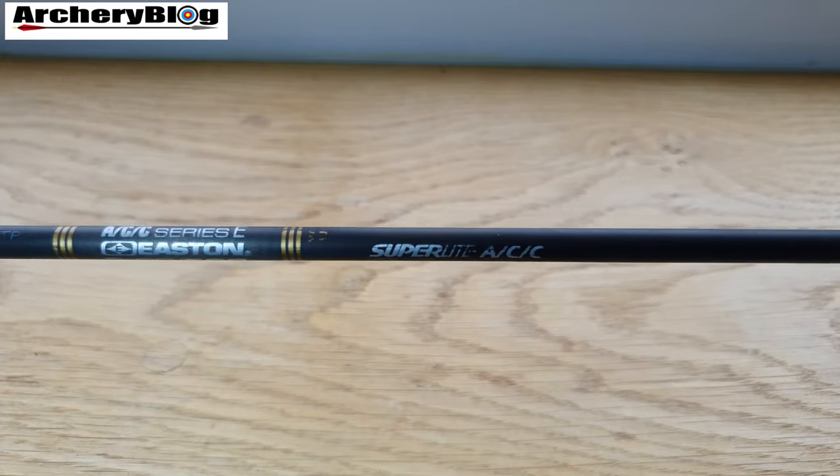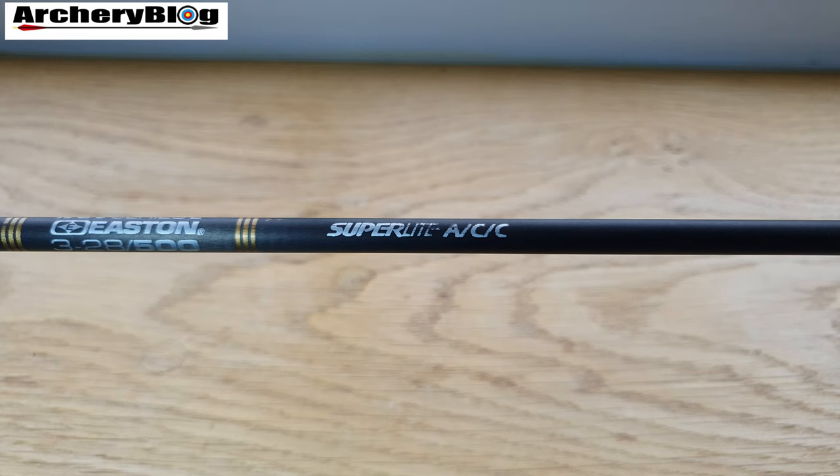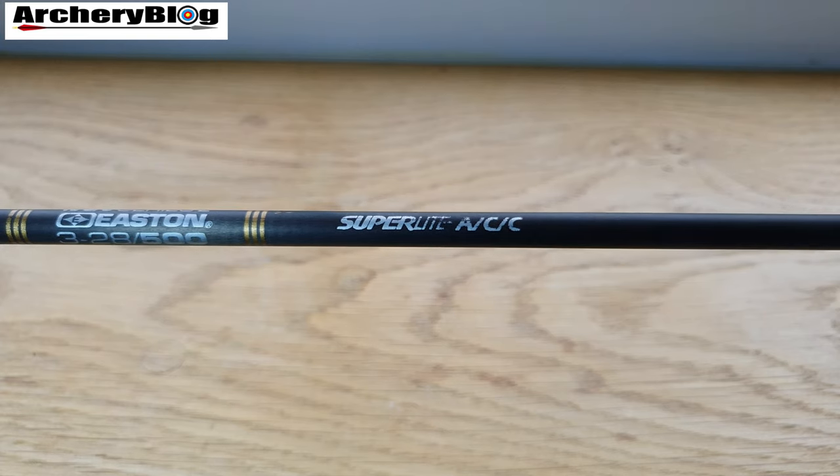It started life with 12 original shaft sizes, and then three more were added — weaker spine sizes added a few years later — bringing the total to 15 spine sizes. That ensures there's an arrow spine in the ACC range for nearly every archer. The ACC still represents one of the most accurate, easily tuned, durable, safe, and high-performance carbon arrow shafts ever made.